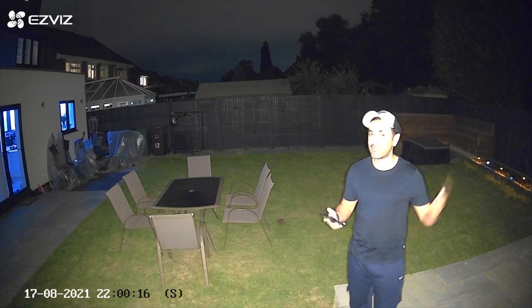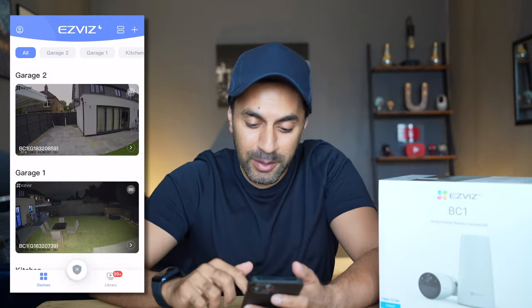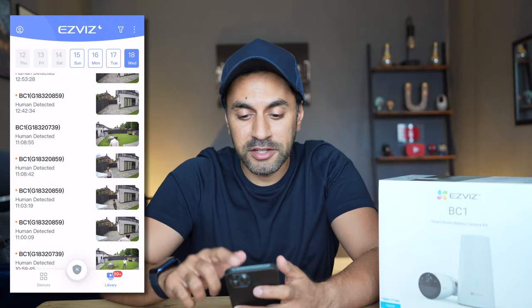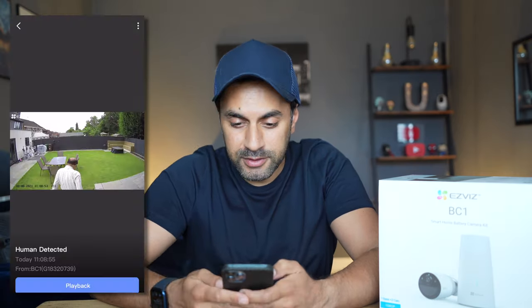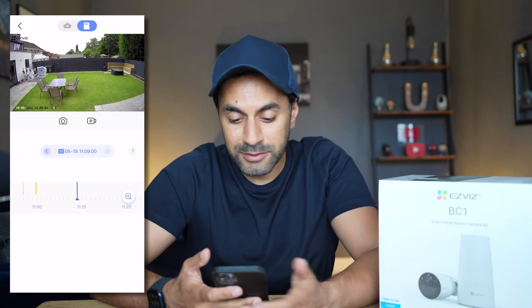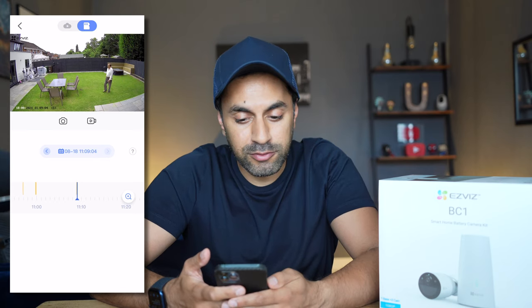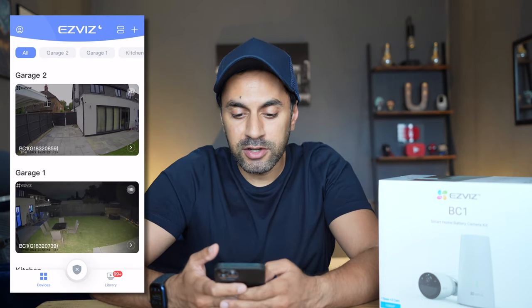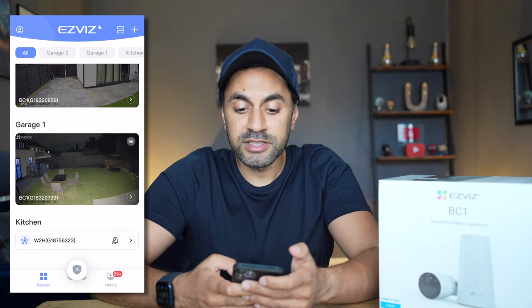The quality on those clips is impressive. With my micro SD card in the base station I can play back all motion-detected footage from the app. Hit the library button on the bottom right and you can see days of recordings - playing back a clip shows very smooth playback with great quality, viewable full screen. If you'd prefer not to use a micro SD card, you can sign up to EasyViz cloud services and pay monthly to store all your clips there.